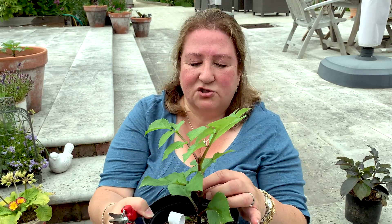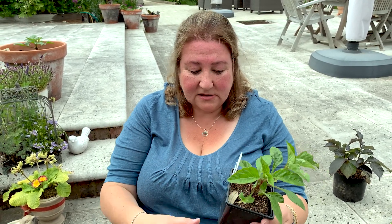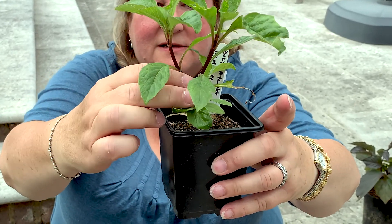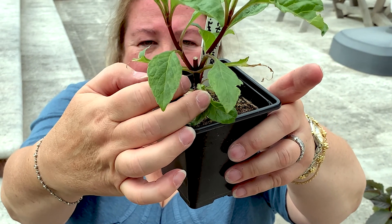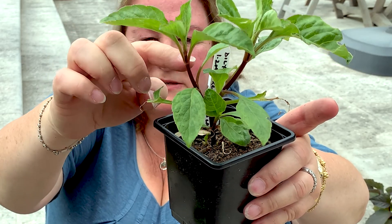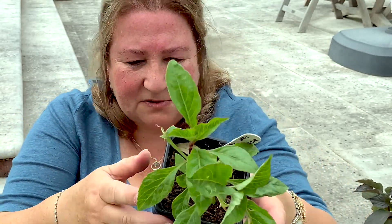Now I'm going to show you one that's a little bit moth-eaten by slugs, but it's going to show where I pinched it a few weeks ago. This purple stumpy bit here is where I chopped off the stem, and this was a leaf before the slugs got it. It's created one shoot here and one shoot here, in between what used to be leaves. I'm not sure why the slugs got this plant in particular.